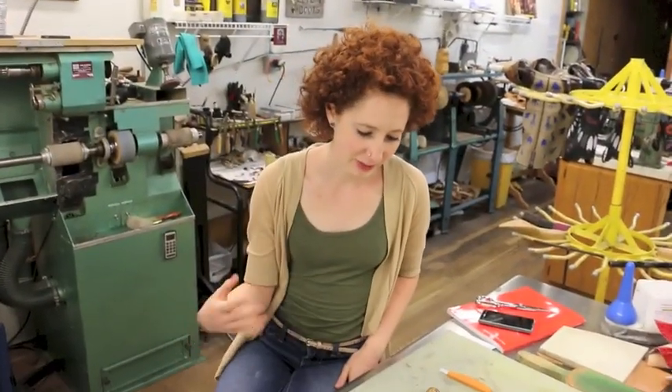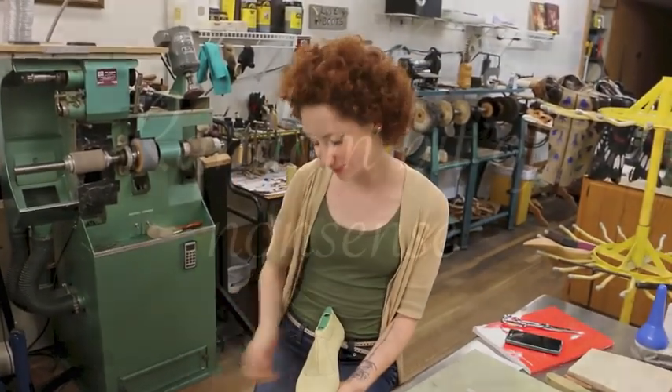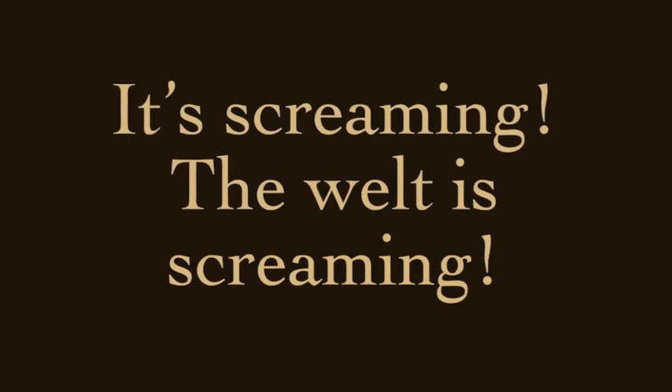I need to get better at talking on camera anyway. That's right, you do, because you will have lots of interviews in your life. It's what a piece of dry welt leather sounds like when you put it in water.